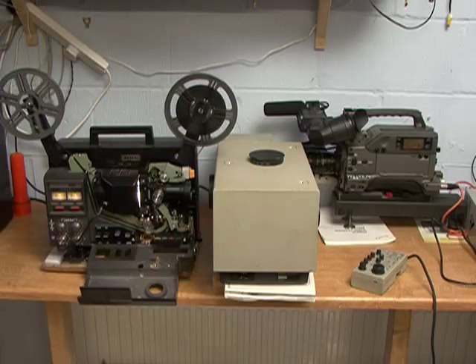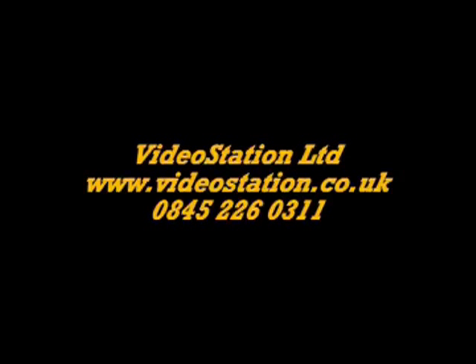If you would like to know more about film transfers, please visit our website. Thank you for watching — see you soon.